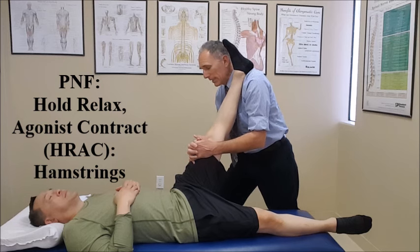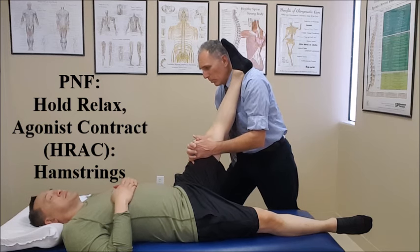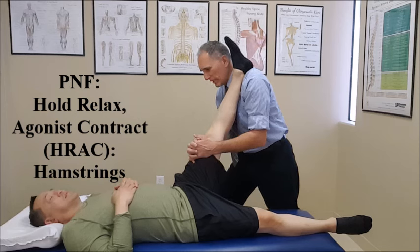Go ahead, take a deep breath in, hold it — push against me with 75 to 95 percent of your strength for 10 seconds. 3, 4, 5, 6, 7, 8, 9, 10. Relax.